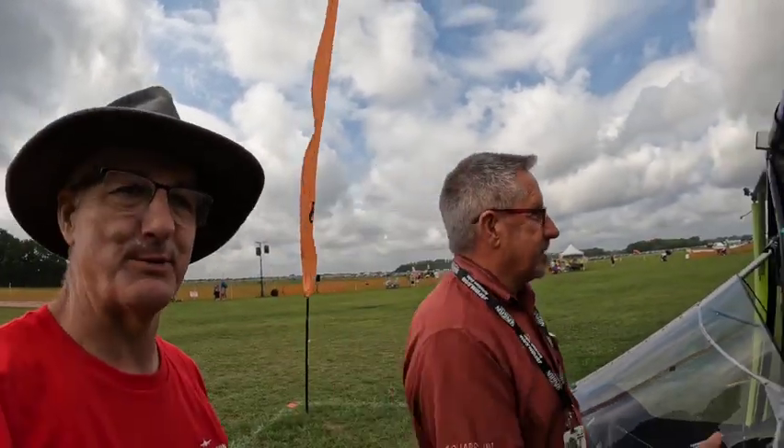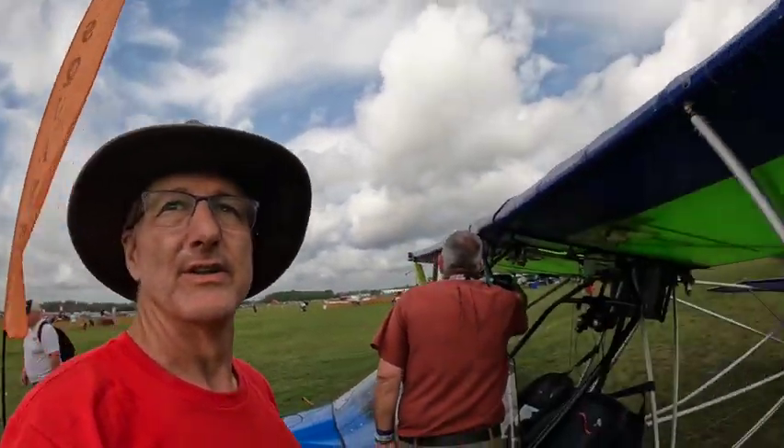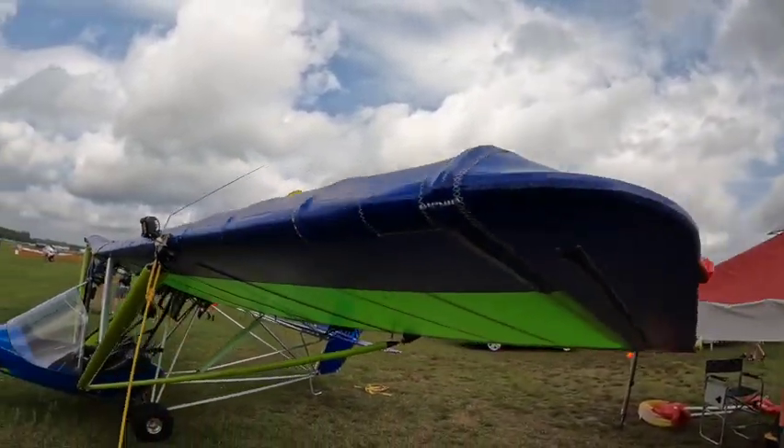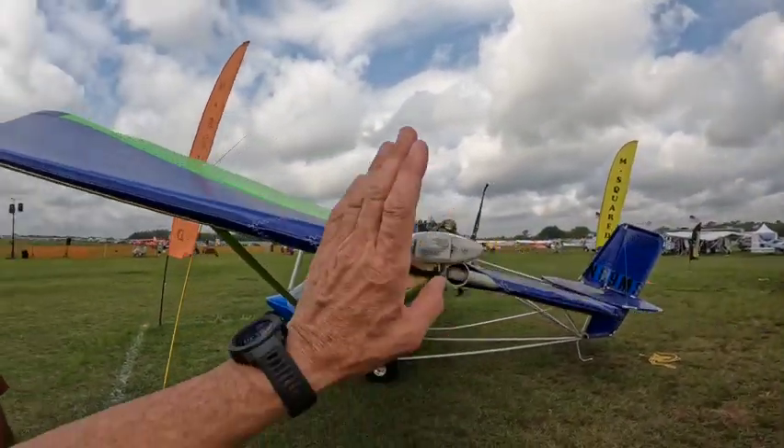We like that sunset flight — that's what it's all about. Still perfect air. There's the landing light mounted on the wing, the wingtip lights, and a strobe light mounted on here.